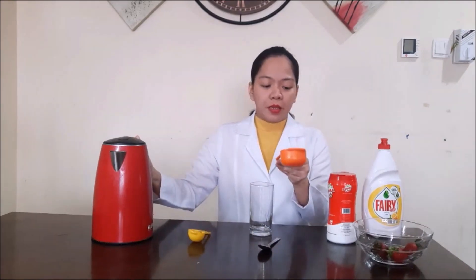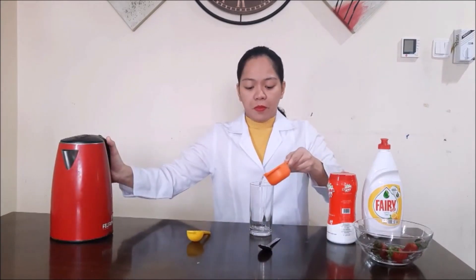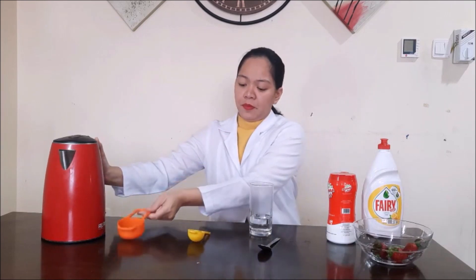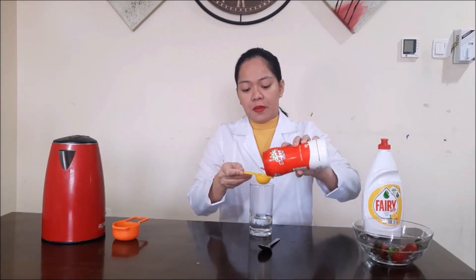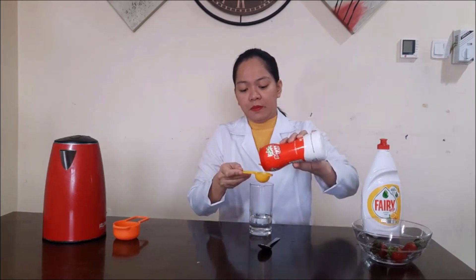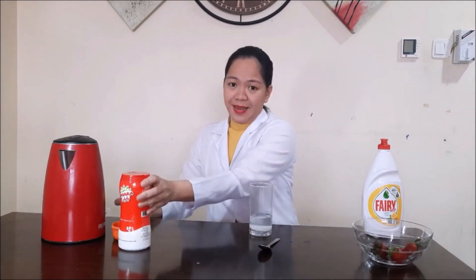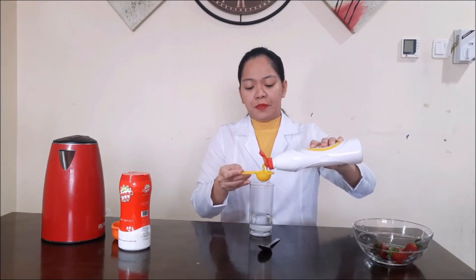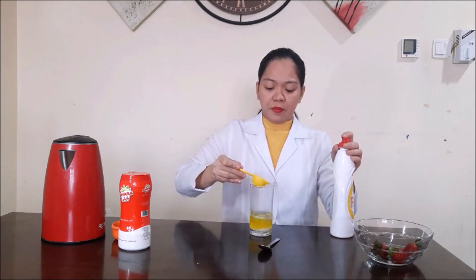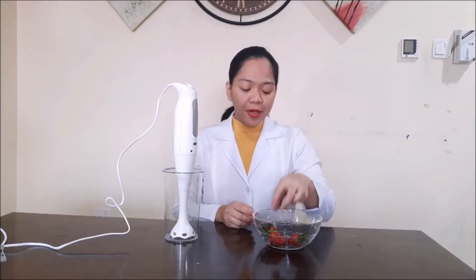Let's start the experiment. The first step is to prepare our solution. To make the solution, I will use a glass and measure one third cup of hot water, then add one tablespoon of salt and one tablespoon of dishwashing liquid. We will mix it and this will be our solution.